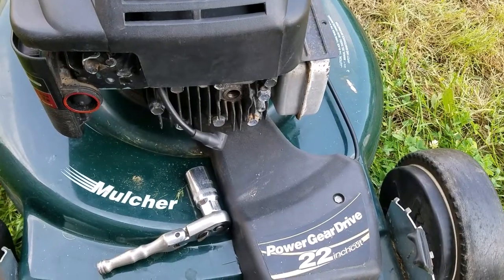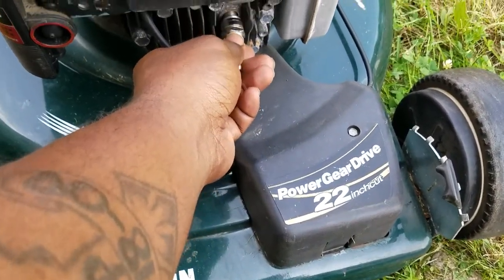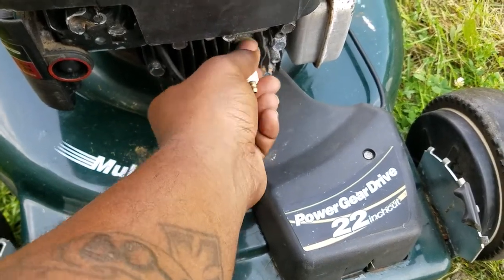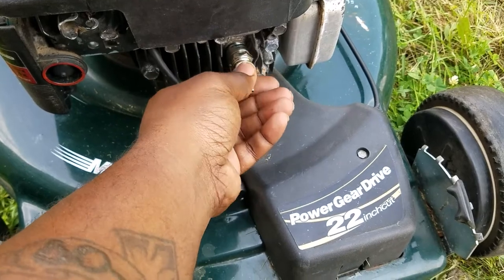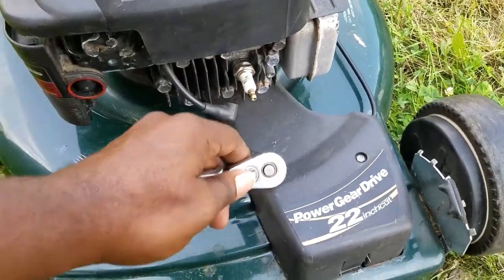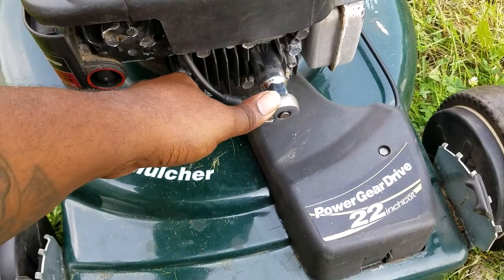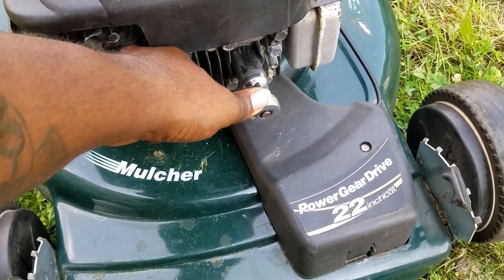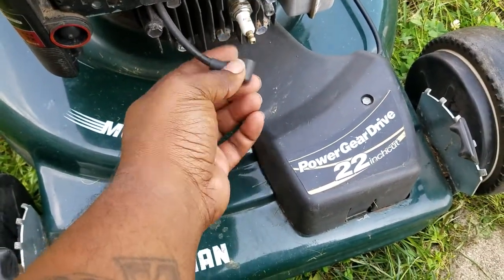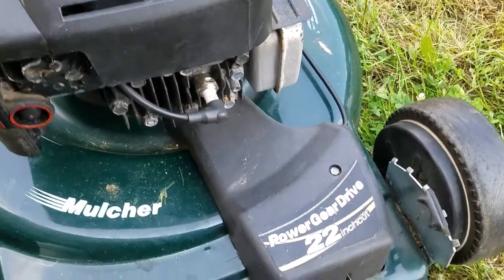Once you've got that gap set, just put it back in there — don't cross-thread it, just put it in and twist it in. Make sure you hand-tighten it first, then just tighten it up a little bit. Don't over-tighten it, just snug so it doesn't vibrate loose. I don't have spark plug boot grease, but just pop it back on until you hear a click and you're done.